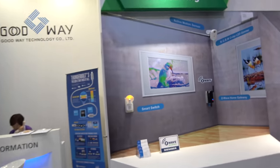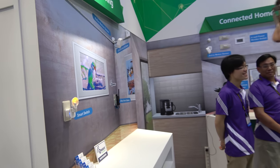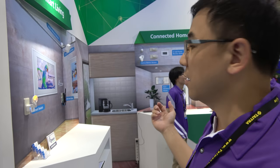You also have a smart home Z-Wave gateway — what is that? This is a smart home solution based on the Z-Wave protocol. You can have a motion sensor, light sensor — you can control your lights, control your door, and control everything in your home. Are you selling many of these? It's just starting, because IoT is just beginning.